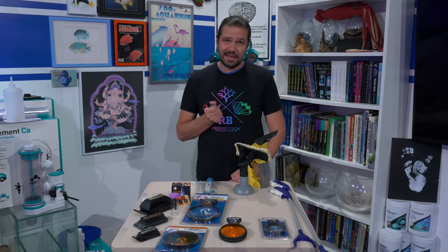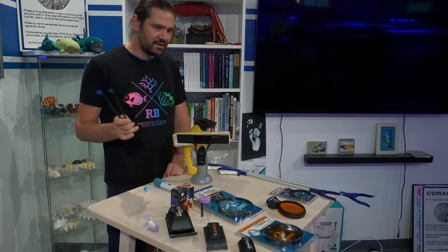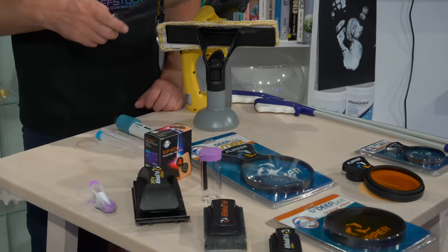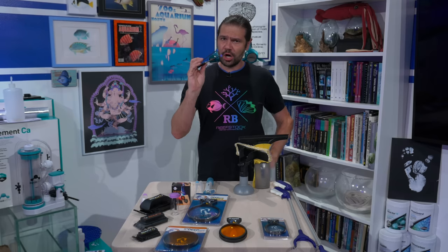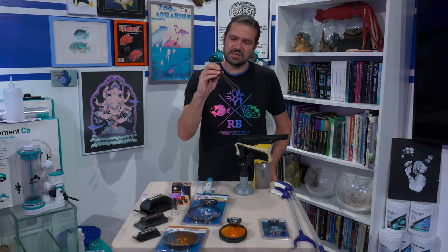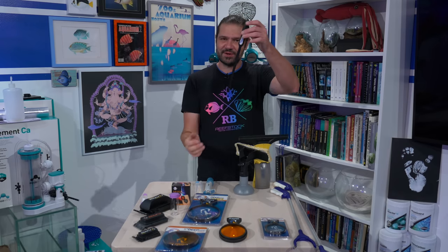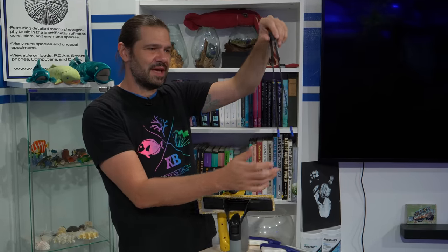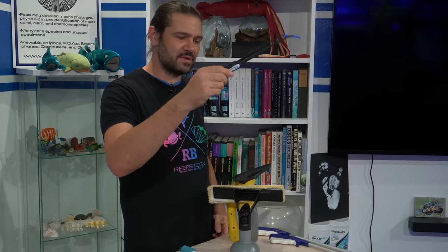Maxpect has been making some really great coral grabbers. I have a whole ginormous collection of various size tweezers with different tips. This is a brand new one they came out with earlier this year — carbon fiber. This is cooler than it looks because you can get a pretty good tight grip on it. And they went through a lot of trouble to make sure this thing floats. So when you let it go, it floats kind of neutrally and upright so you can grab it. It's never going to fall into your tank — a very cool little accessory from Maxpect.